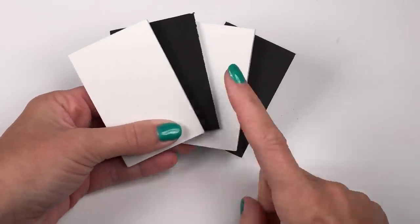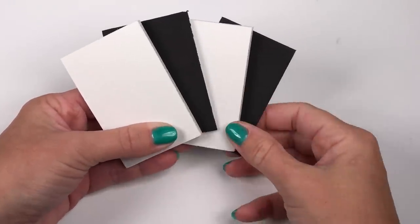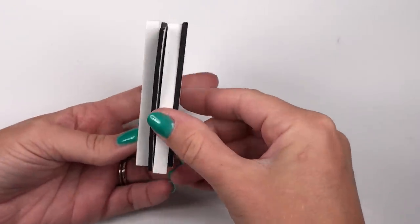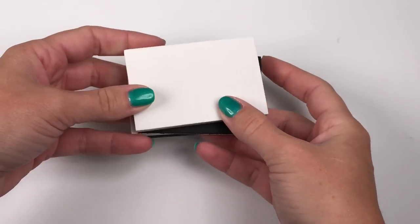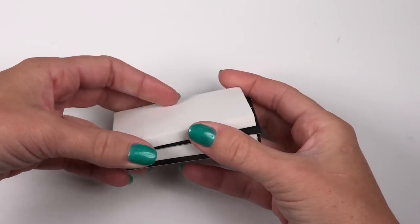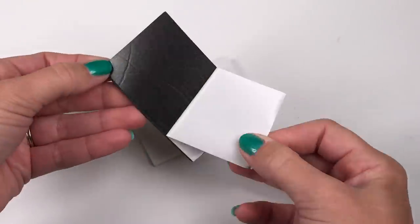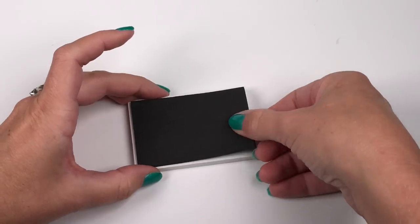For the console, you'll need two pieces of thick white craft foam cut at 2 inches by 3 inches, and two pieces of regular black craft foam cut slightly smaller. All you have to do is stack it: black, white, black, white. If your craft foam doesn't have a sticky side, you can use double-sided tape.